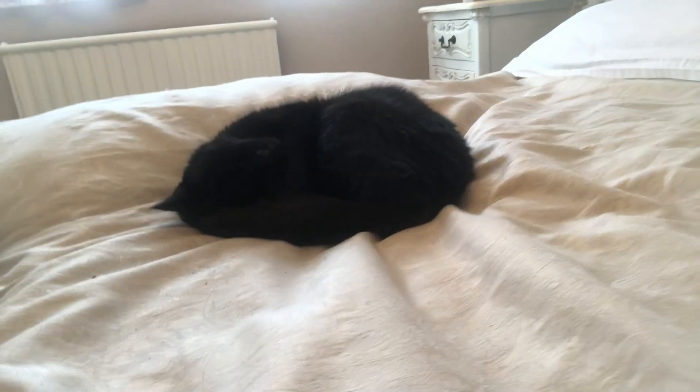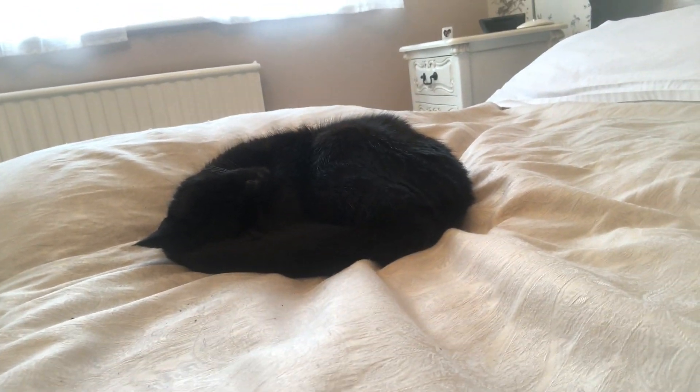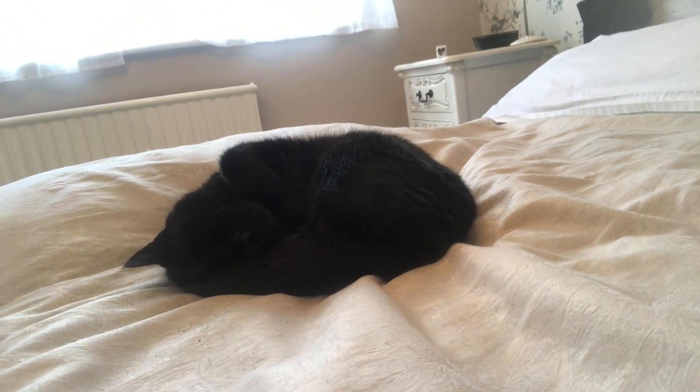Hi everyone, welcome to this next Yoga with Amy video. I'm in a different location today, in my mama's house, which means that I am joined by a very special guest. I'm going to attempt to show you this special guest without ruining the placement of the camera. And her name is Pickle. She's here to support me throughout my Yoga with Amy video today.